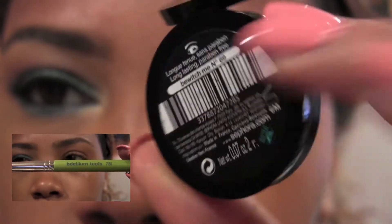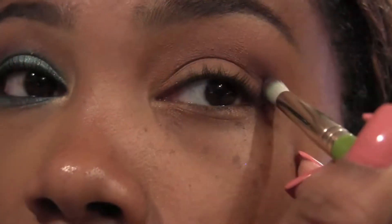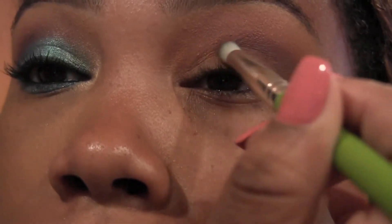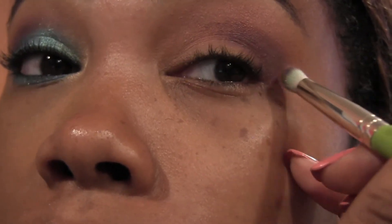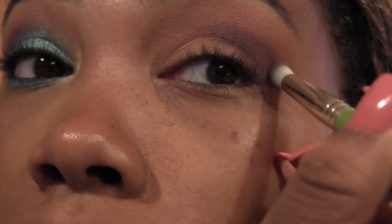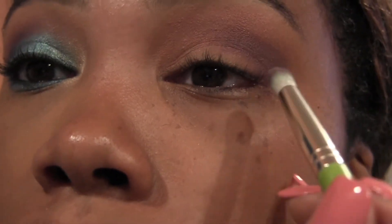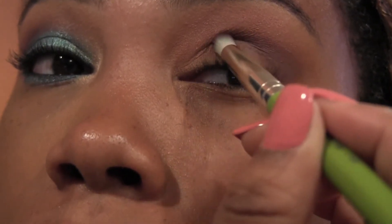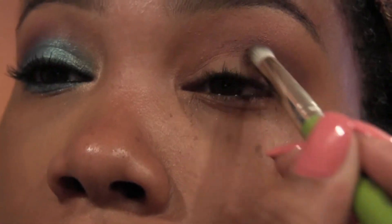Using our Delium Tools brush and this gorgeous chrome color from Sephora, we're going to put that directly into our crease. We're not going to take it all the way over, but we're definitely going to focus it on the outer V corner — really on the outer V and slightly into the crease — and then blend it nicely into the color we just placed. Correction: it's not Bdellium, it's Delium Tools.